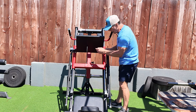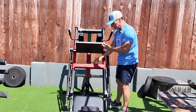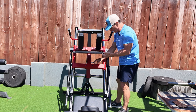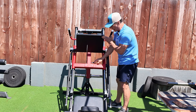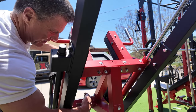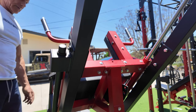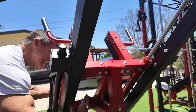User beware: do not ever put your arm inside here when you're pulling it down, because if this slips out of your hand, it's going to come down and could be pretty dangerous. Always come around from behind, hold this, pull that pin, let it down, lock it back into place, find it again, put it back up, and lock it into place.